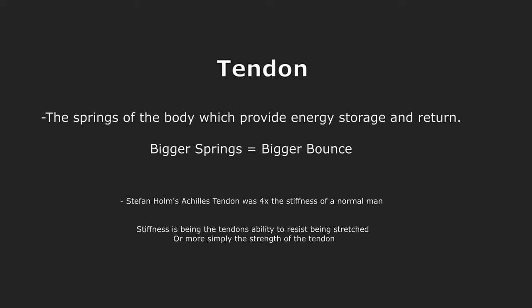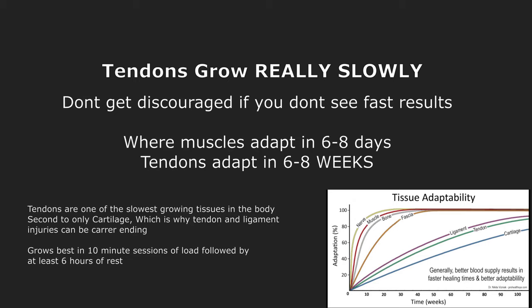So going off of this, what I train specifically is tendons — that's all I really train. One thing to note is tendons grow really, really slowly. Where muscles adapt in 6 to 8 days, tendons adapt in 6 to 8 weeks, which means training is going to take a long time before you actually see improvement. This is probably one of the reasons why it took Stefan Holm over a decade to get where he got.